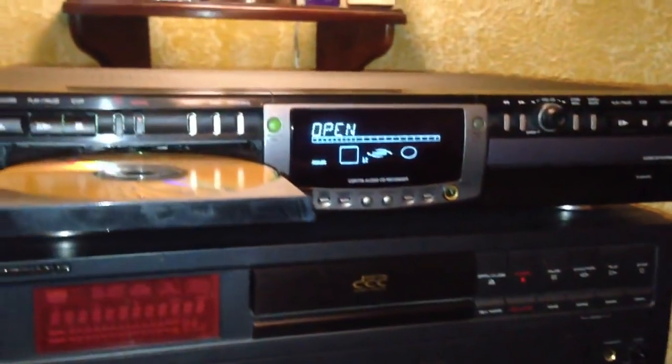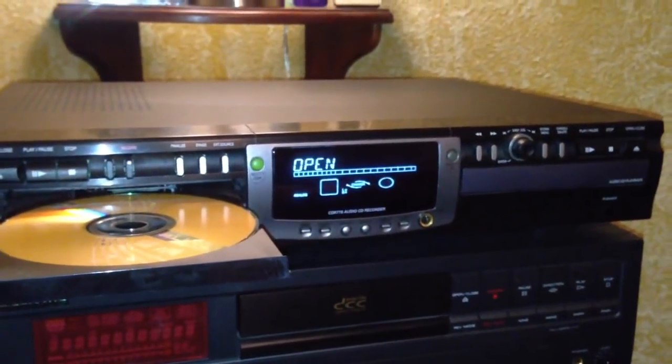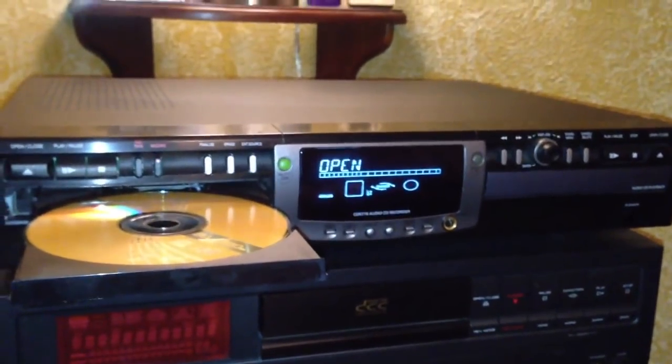Once you finalize the disc, you're done — you can't go back and add to it. But if you don't finalize it, you can eject the disc, put it back in later, and add tracks to it, which is kind of cool. So, just a quick overview of the CDR-775 CD recorder from Philips and how to make an analog recording onto a digital format. Hope you enjoyed it.